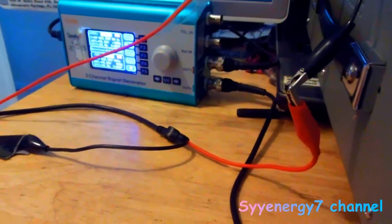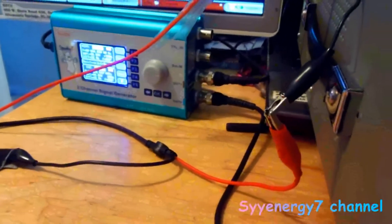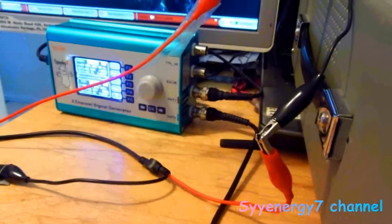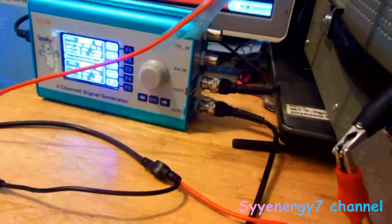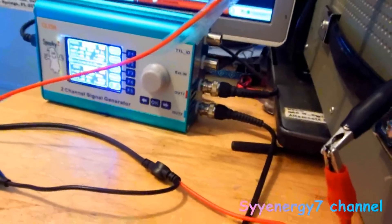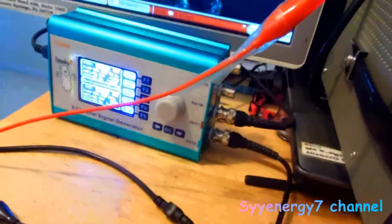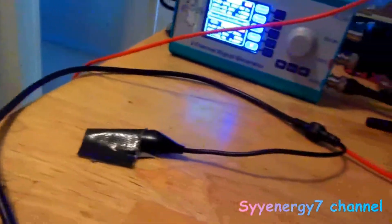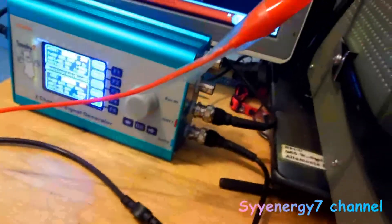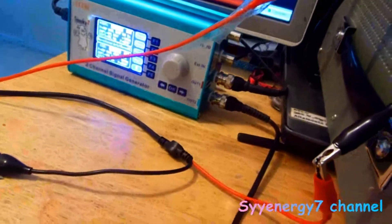I was experimenting with this Spooky device, trying to determine the best way to get 100% positive offset and use both channels synchronized with the 11th harmonic that they recommend. You're just using the red wires, one from each output, with the black wire taped off so I don't short anything out. Output one — the top one — is actually going to be your positive. I'll show you in the Spooky software.